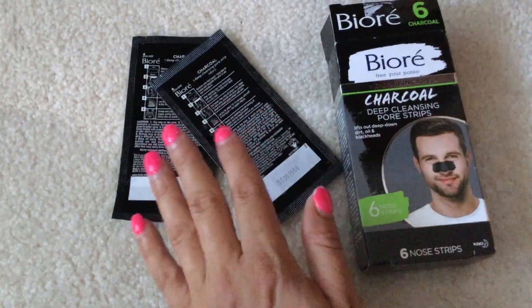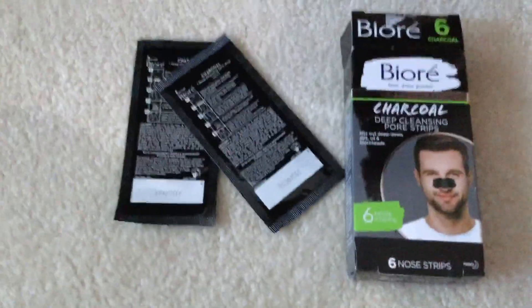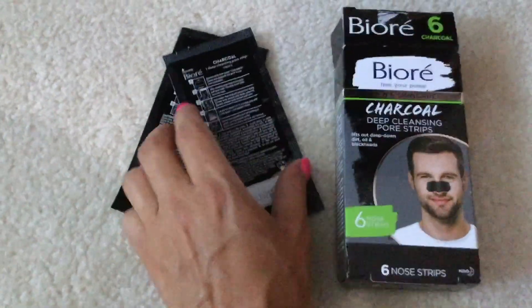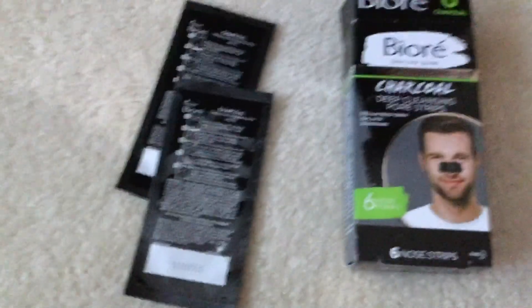First and foremost, they're very easy to use. Charcoal is very popular right now in a lot of products, and he didn't say it hurt too bad when I pulled it off. So let's look at the ingredients listed on the back.